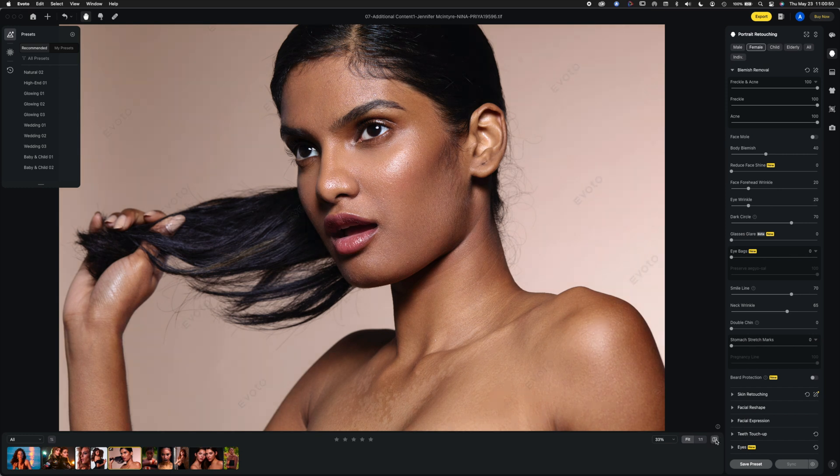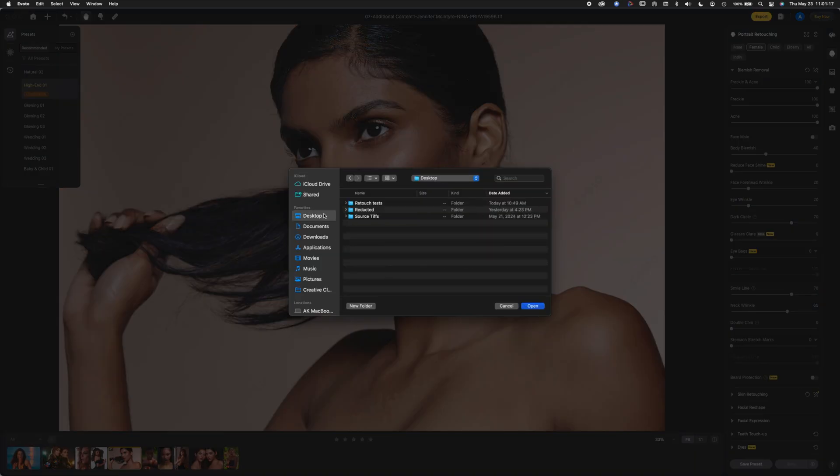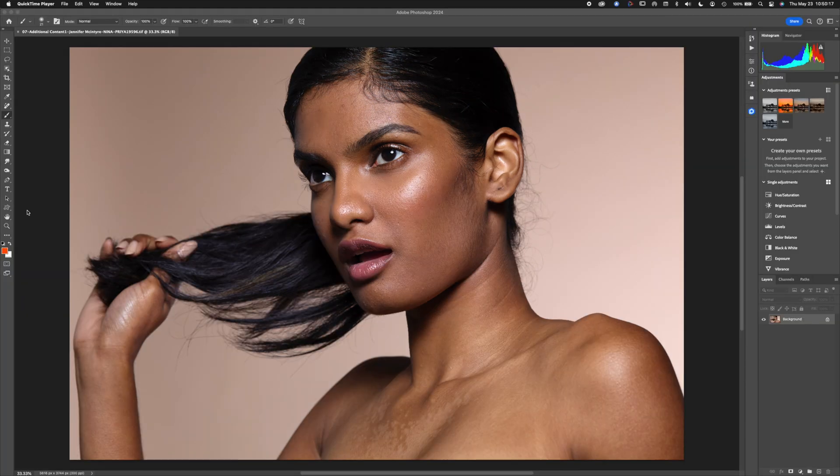That's the High-End preset — it's brightened up the skin and changed the color a little. I'm going to export it as a TIFF so we can open it in Photoshop and compare side by side. Evoto is cloud-based and token-based, so you're not owning it but paying as you go — there may be pros to that depending on your workflow.